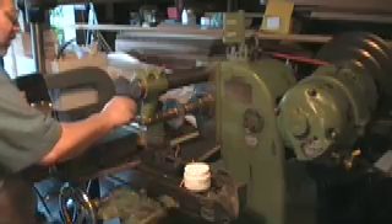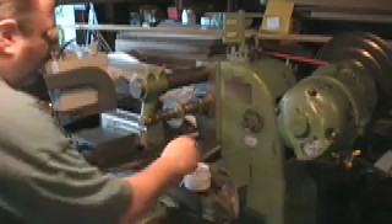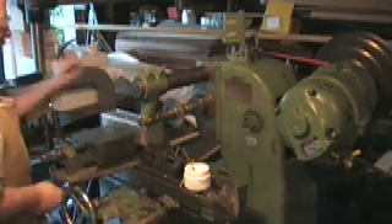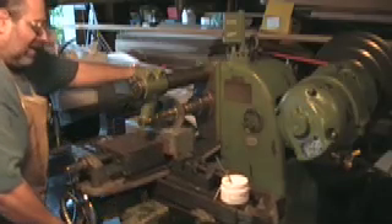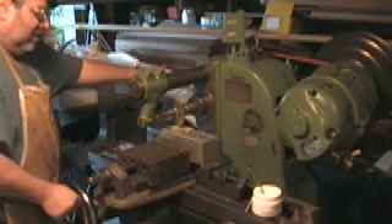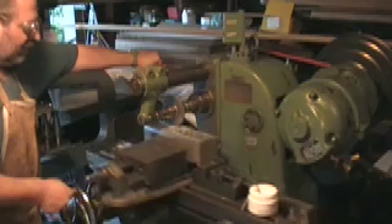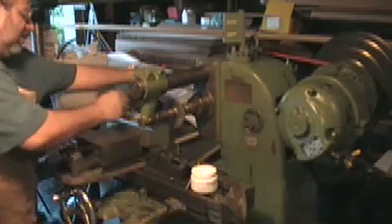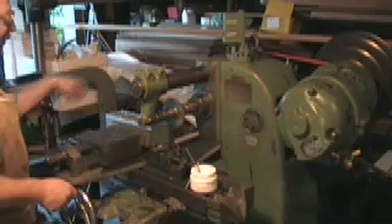I'm going to use some of this cutting fluid in here and clean this up. I'm going to raise it another 10 thou. So many passes — that's about 15 thou. Lift it, great position. About 20 or 25 thou.